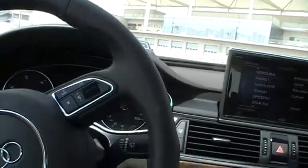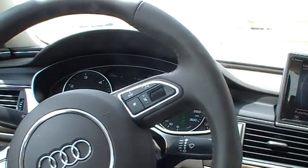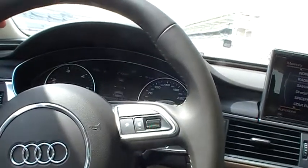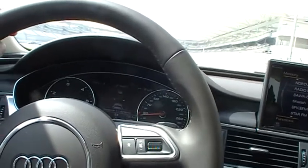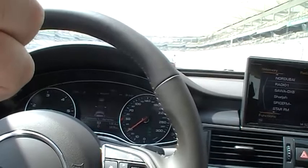We're going to 10 meters, 5 meters. The speed is about 50 km per hour. I have the car in cruise control.